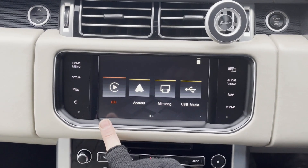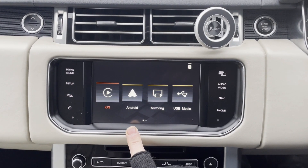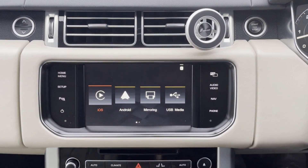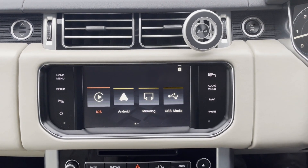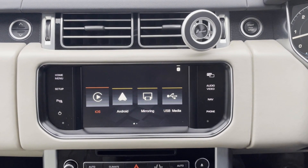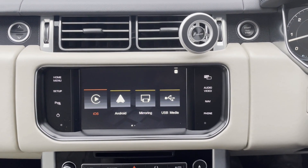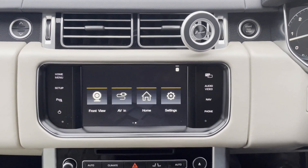This is where it gives you all the options of what the box can do. CarPlay is there, and you have an Android Auto app here for people with an Android phone — obviously the alternative to iPhone. We've got screen mirroring here, done through USB cable, which will mirror your phone. And this one here is USB media, so if you want to put movies or music on a pen stick, you can play it through the USB cable.